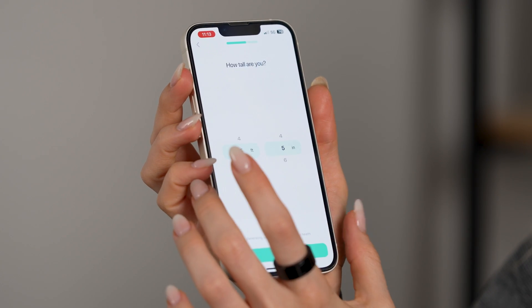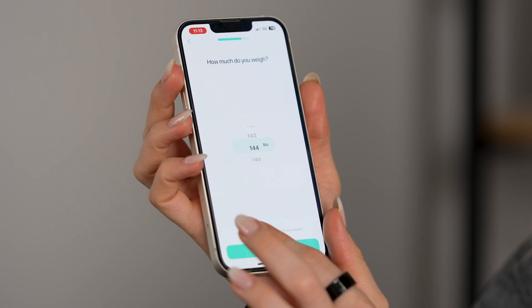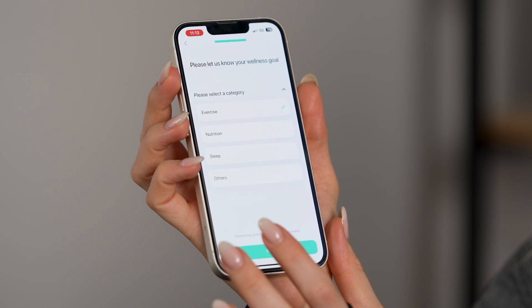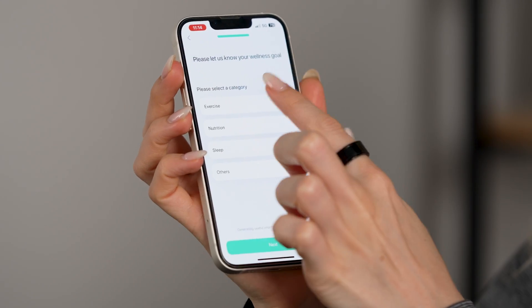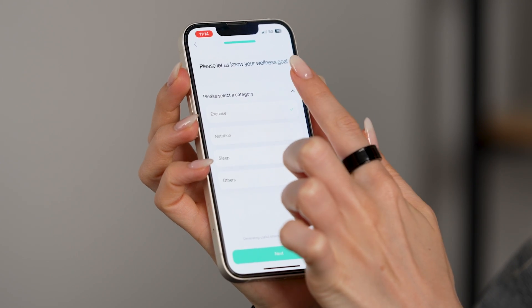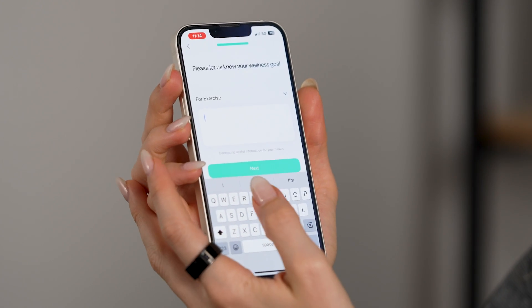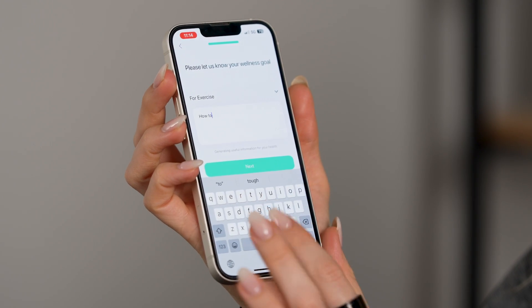Then there are a couple of different statistic fields to fill in. This part's pretty cool — it asks you to let them know your wellness goal. There are a couple of different options: you can focus on things like exercise, nutrition, sleep, or maybe something different. For me, I'm going to be looking into exercise. So I'm going to type in a specific goal — weightlifting for beginners.